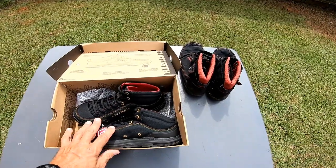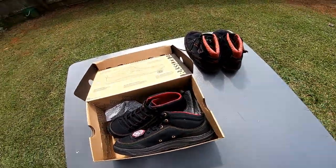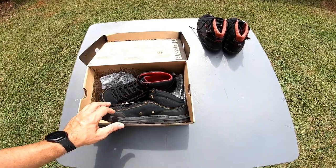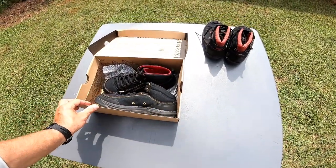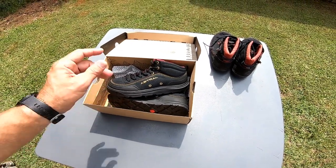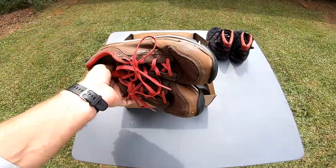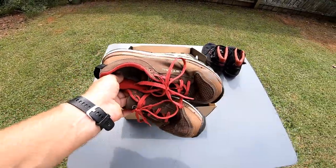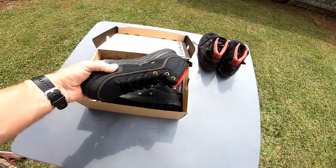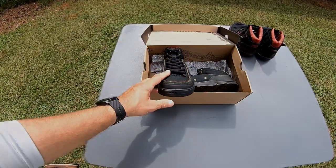These two shoes are my go-to pretty much year-round — great shoes, great company, highly recommend them. Leave in the comments below what your experience is with the Razzlers, or if you have another brand to suggest. I also have the TR1s, a low yak, the high axe, and the Razzlers — I'll just own it, I'm an Astral fanboy. I just got these in so I can't wait to get them on the water. Thanks for watching — catch you next time!